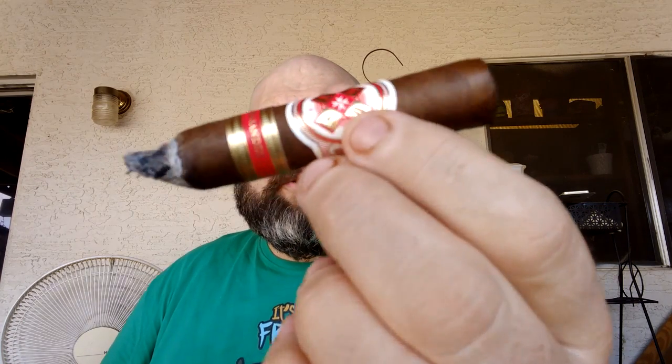Welcome back everybody for the second third of our review of the Hoya La Amistad, in collaboration with AJ Fernandez. In the second third, we're getting a little more of the black pepper profile. As you take a puff and let it out, it sits on the back of the palate — a little more kick. The flavor is really great. Strength-wise, we're starting to hit a medium to full-flavored cigar, definitely something that keeps you on your toes. The burn is almost perfect and there are no construction issues whatsoever.